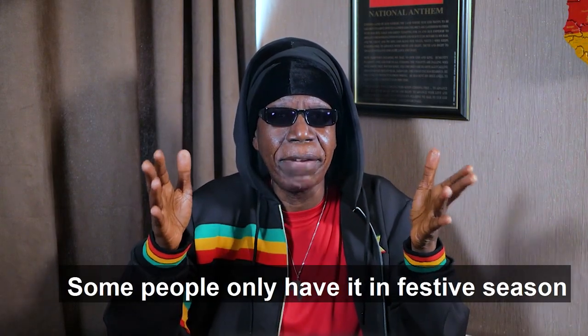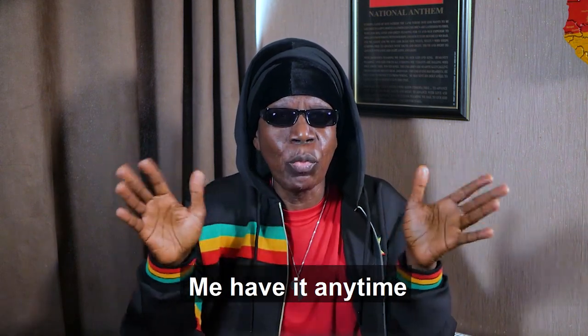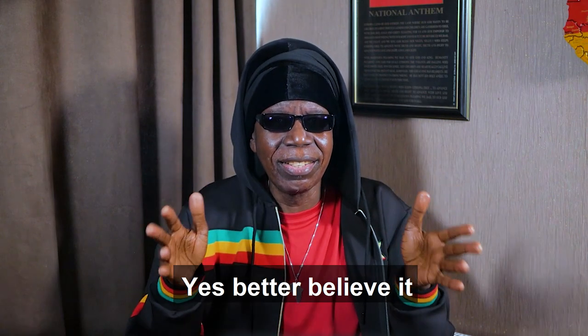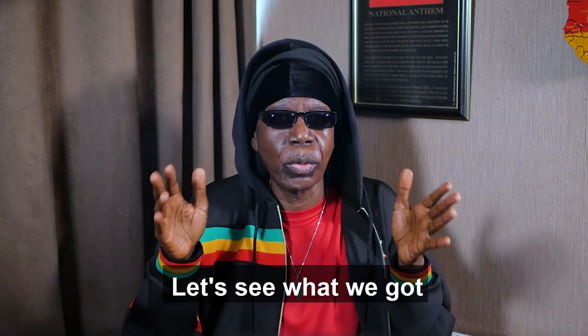Some people only have it in the festive season, but you may have it anytime, without any reason. I've had it in Mexico, also Egypt. Yes, better believe it. Okay, let's see what we got.